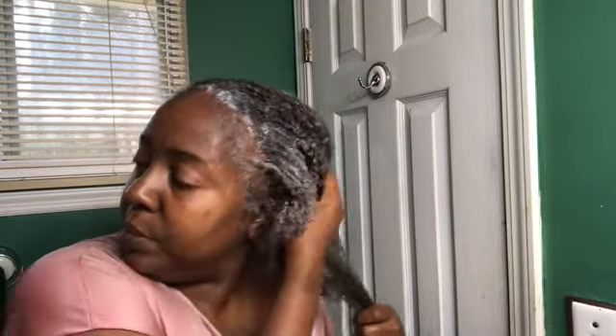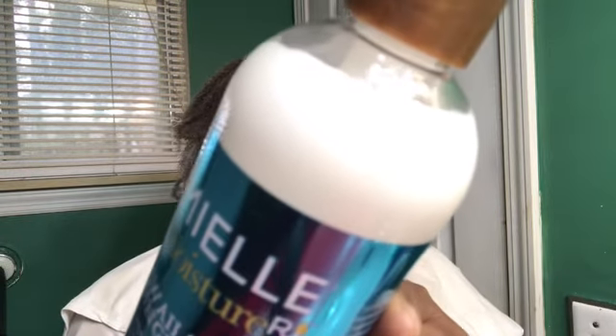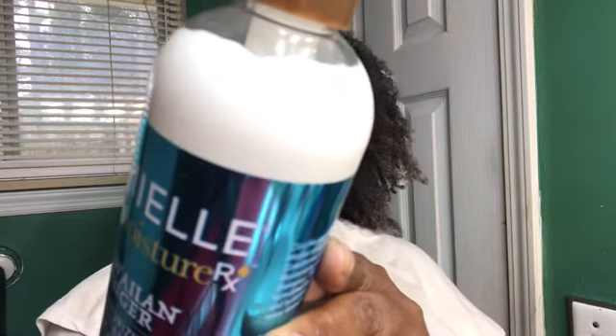I am back and my hair feels clean, but thank god it does not feel stripped — so that is a blessing. We're going to go ahead and get started with the conditioner. The directions say: apply to wet hair after shampooing from roots to tips, leave on for 10 to 15 minutes, then rinse thoroughly. That is what we are going to do.